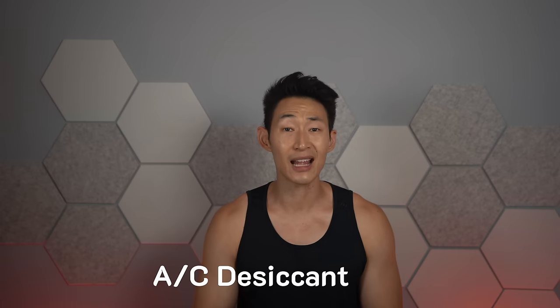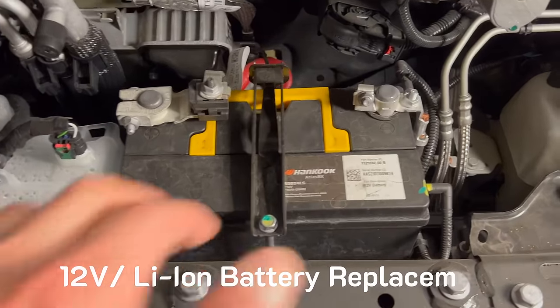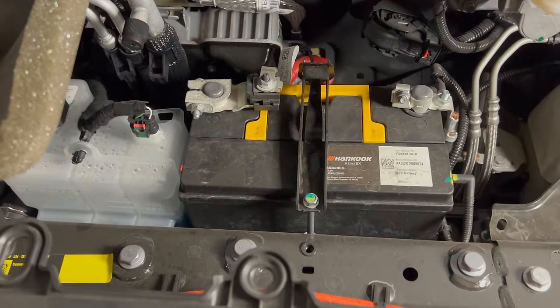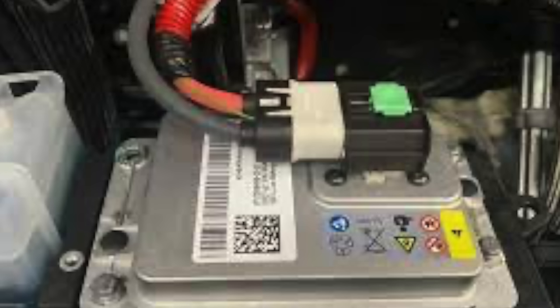They recommend the AC desiccant bag replacement every six years, and that's pretty much it. For things like the AC desiccant bag, you just take it to the Tesla service center and they do everything for you. There is also the 12-volt or lithium ion battery in your frunk that needs to be replaced — based on previous owners, it lasts anywhere from two to five years. It's nice that they let you know on screen when the battery is low and needs to be replaced. All the new Tesla Model Ys that come with the HEPA filter have also switched to the lithium ion battery.